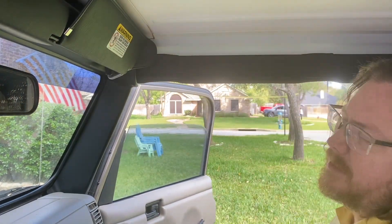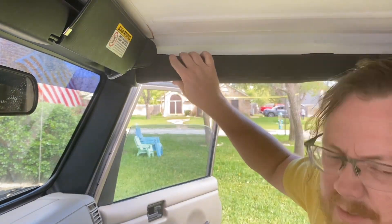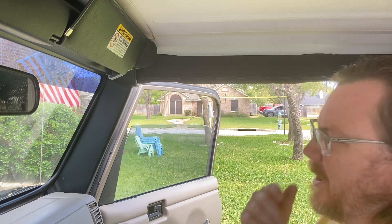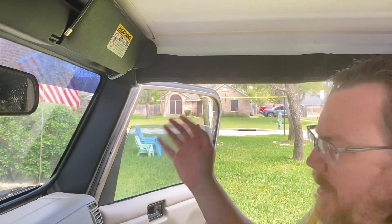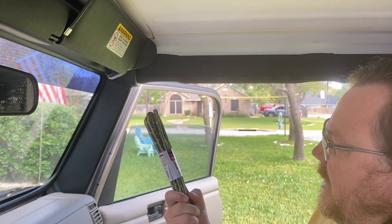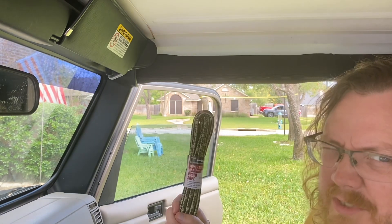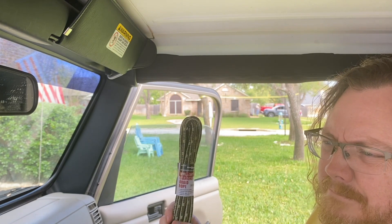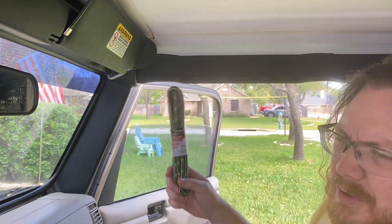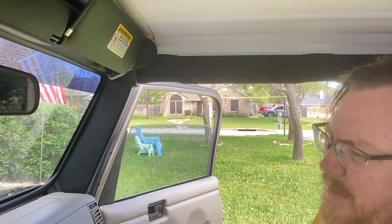Hey y'all, welcome back to B-Rad Garage driveway edition. I want to make some grab handles for the Jeep, but some of these things are pricey. Paracord looks kind of cool but I don't think I can do all the flipping and flopping, so I'm going to take this 10-foot 3/8 rope. I don't think they have the small ones at Harbor Freight anymore — I think they're like 75 foot for six bucks, but this uses 10 foot.